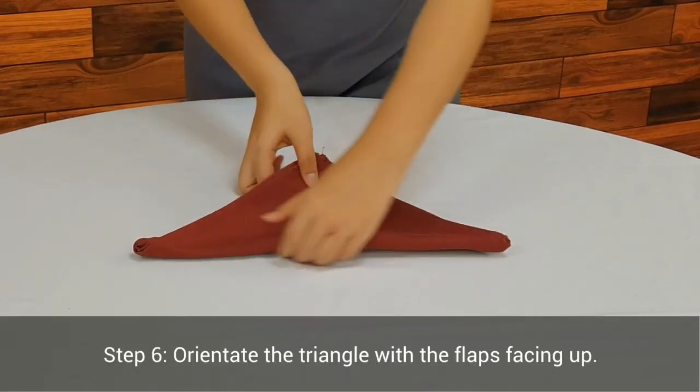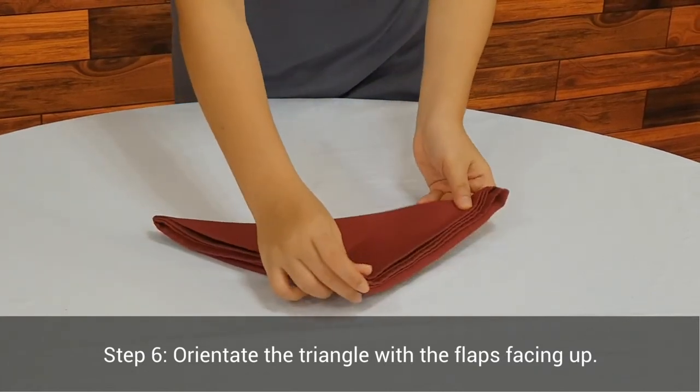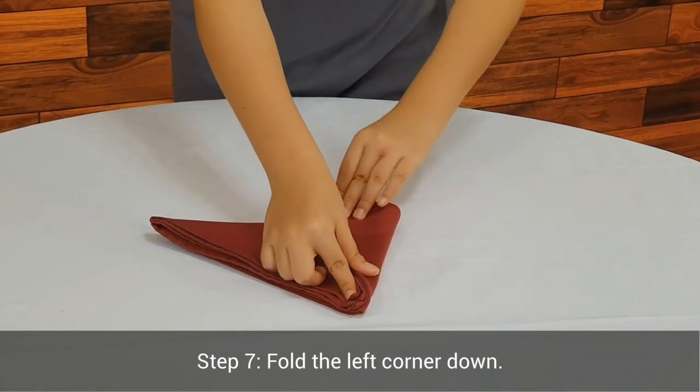Step 6. Orientate the triangle with the flaps facing up. Step 7. Fold the left corner down.